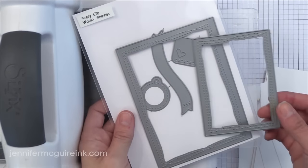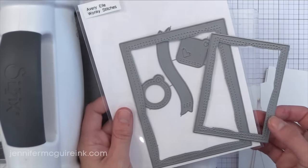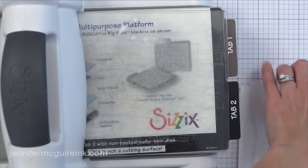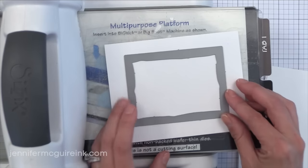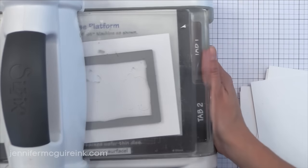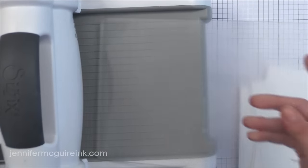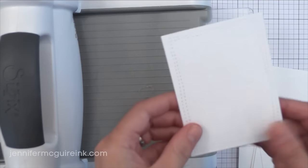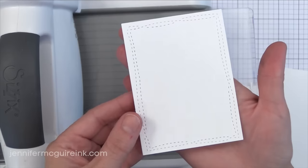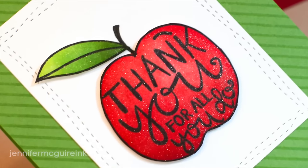For my next apple card I'm going to use the new Wonky Stitches set. There are actually two frames here that cut frames with faux stitching on the inside edge. Instead of perfectly straight faux stitching, these cut two very loose-looking stitch lines, which I think is very unique. There are also some other embellishment dies in this set. I cut the smaller of the frames and you get these two kind of free-handed faux stitch lines on the inside edge, which is really fun and playful. I don't think I've seen any dies like this yet.